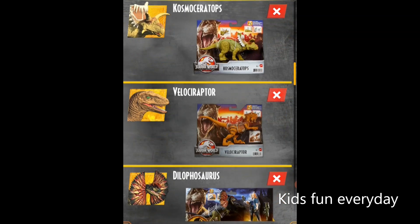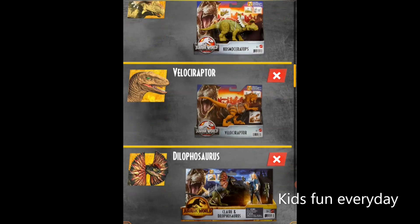Now we have a Cosmoceratops — also in the Legacy Collection — along with the Pachycephalosaurus. You never saw the Cosmoceratops in any of the movies. There was a Cosmoceratops that was going to be in a film, and I think they still included it in the Legacy Collection.